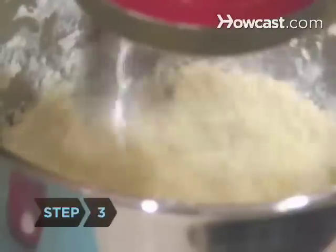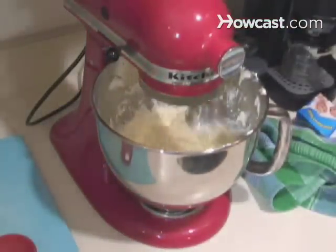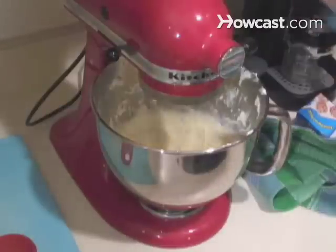Step 3. After about 7 minutes, the cream will start getting chunky and begin to give off its liquid, which will splash in the bowl. Stop the mixer.